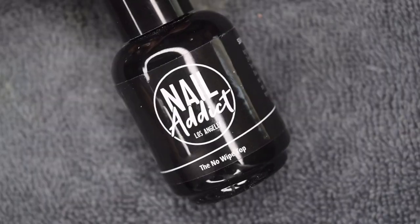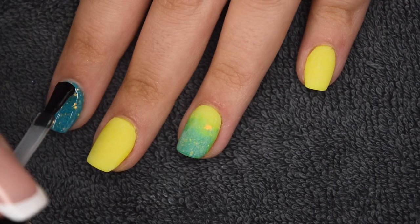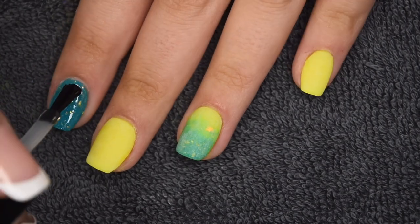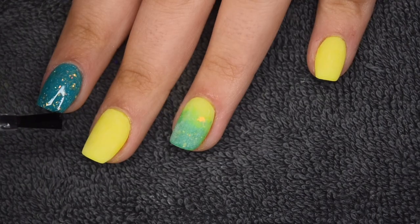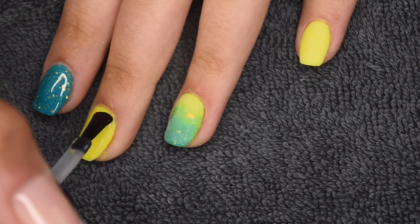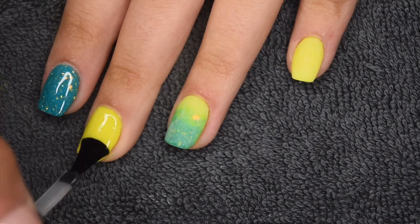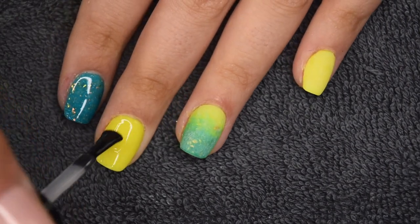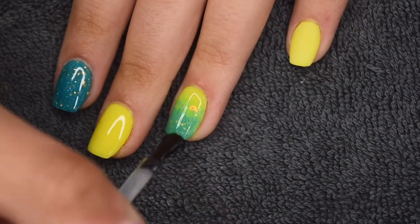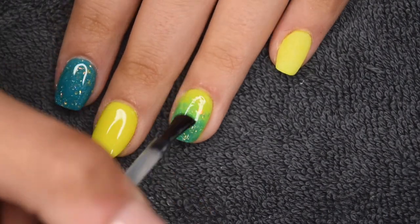I'm going to seal the nails using my Nail Addict No-Wipe Gel Top Coat — applying a thin, even layer to all of my nails, wrapping the free edge, and curing for 30 seconds. I've recently gotten a few comments on why I use gel top coat, and personally I just think it's a little bit easier than dip powder top coat. But if you want to stick with all dip liquids, I do have a dip powder top coat tutorial linked in the cards for more information on that.